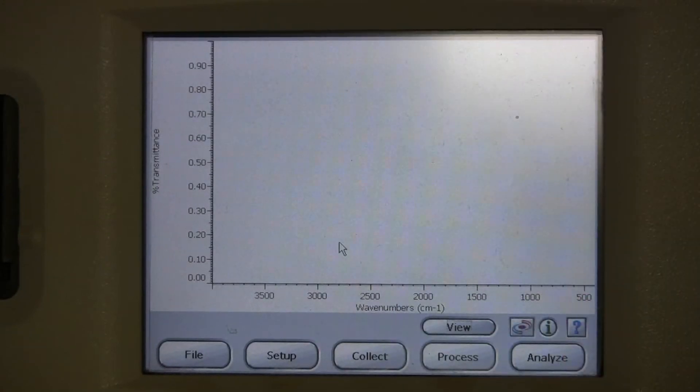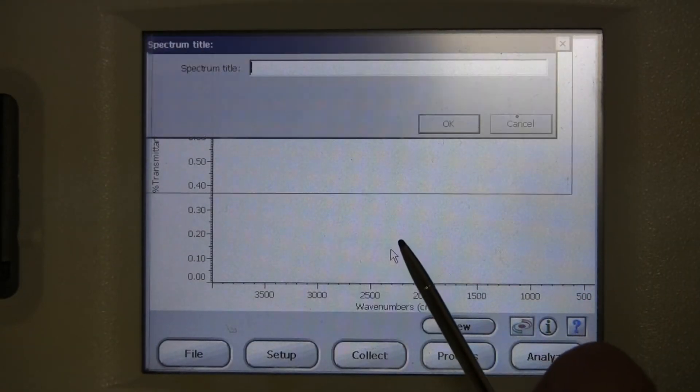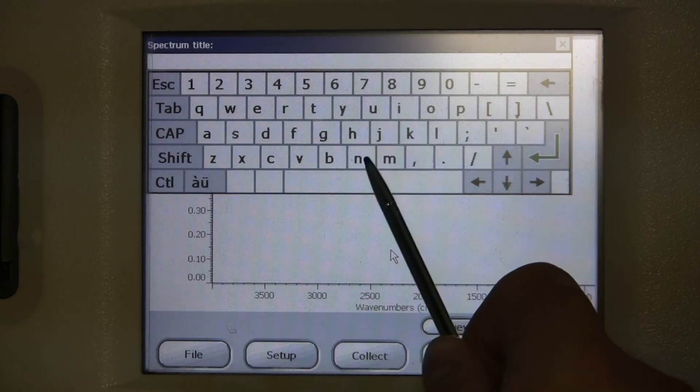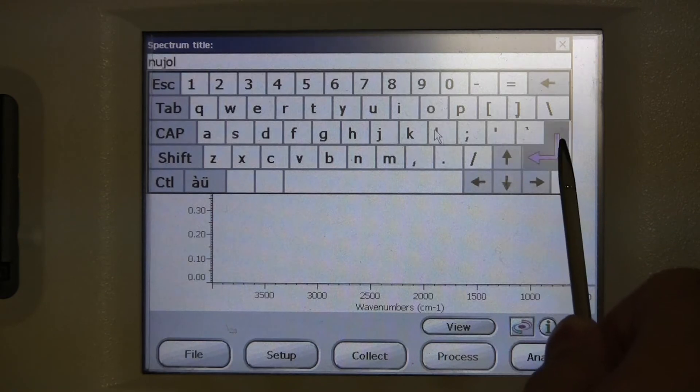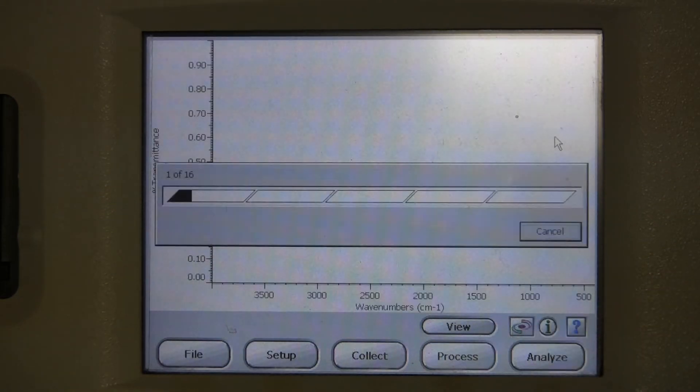Once again, start off by going to Collect, and then Sample. Type in anything, usually something descriptive. Wait for the scans to finish.